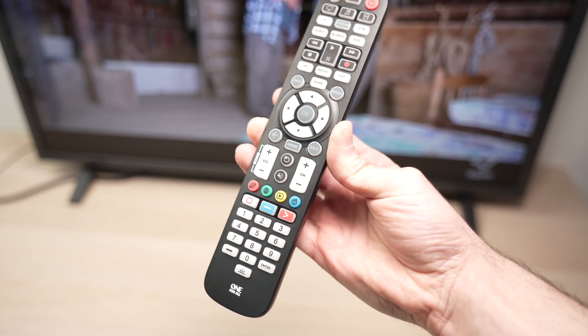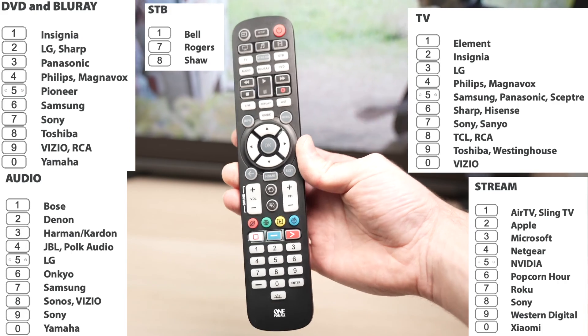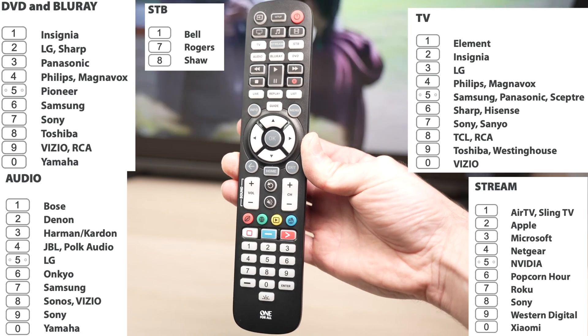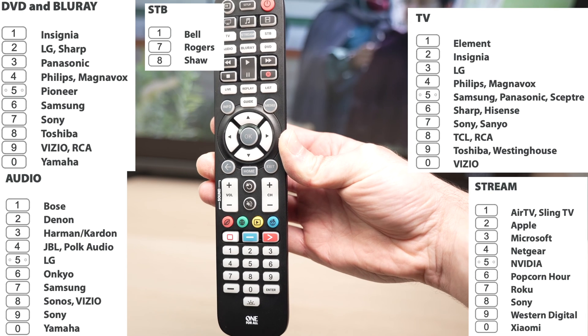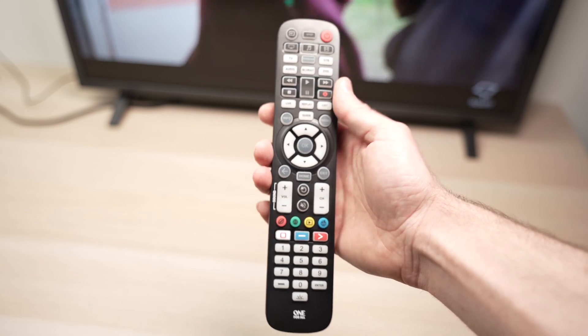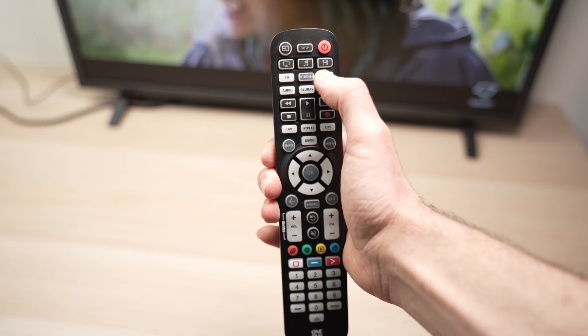The first method is called Simple Set. This works with only a few different brands — I'll put them on the screen now. All you have to do is find your TV brand or device brand and take note of the number located on the left side.